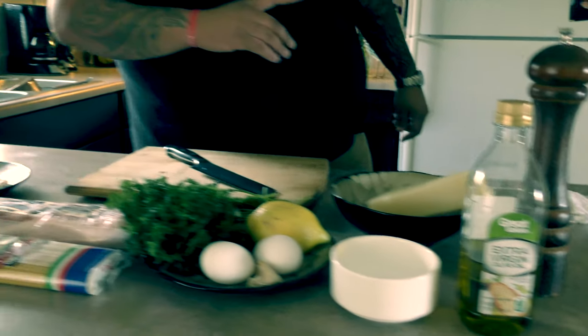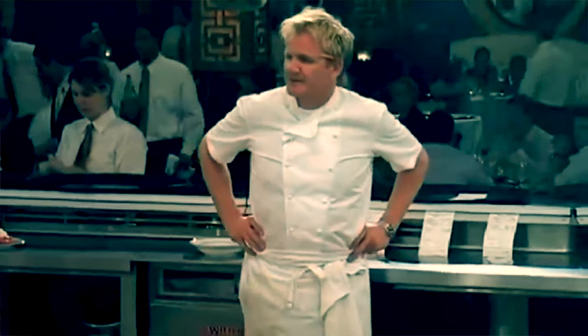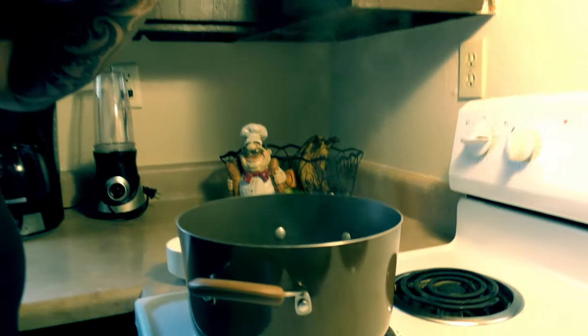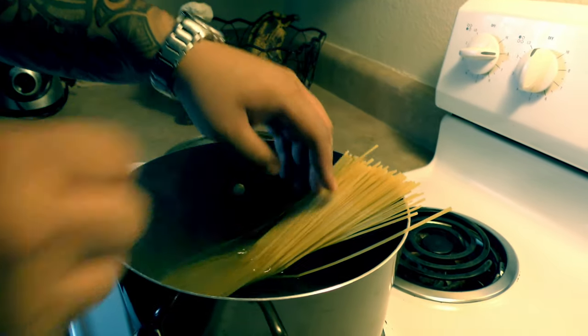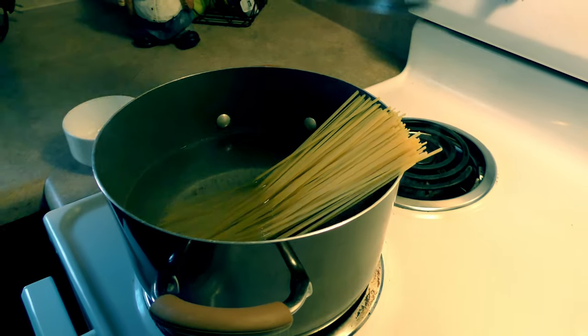This dish is going to take about 20 minutes, it's not going to take long. Very simple. I like to use linguine. We're going to add a small pinch of salt to our pasta water. Remember that our Pecorino Romano and our bacon are relatively salty. This is going to cook for about 11 minutes.